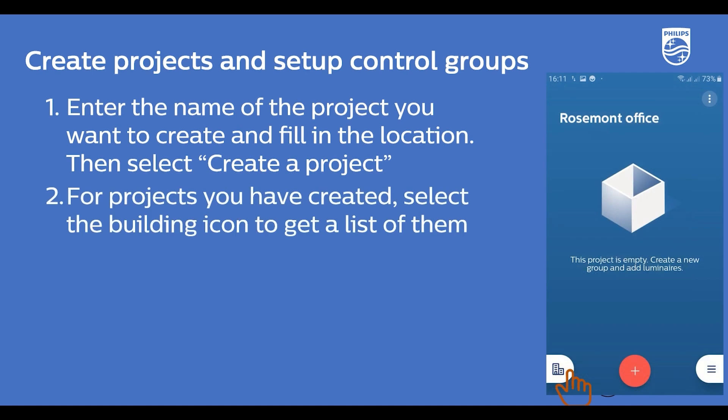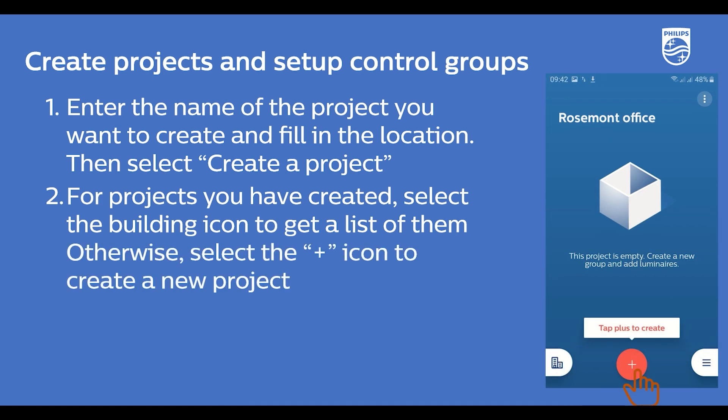For projects you have already created, select the building icon to access a list of existing projects created under the same account. Or, if you have not created any projects yet, select the plus icon to create a new one.